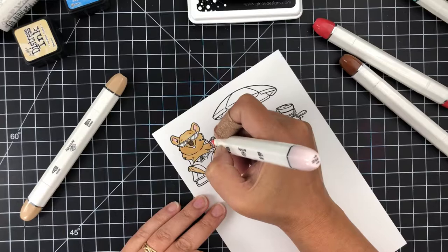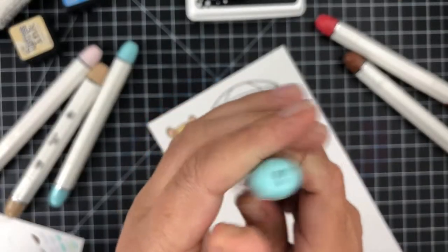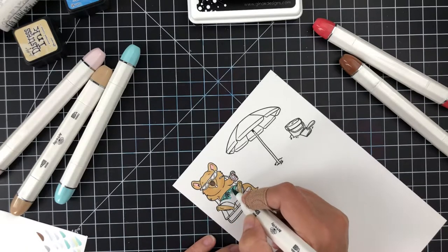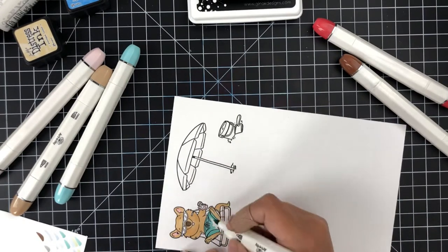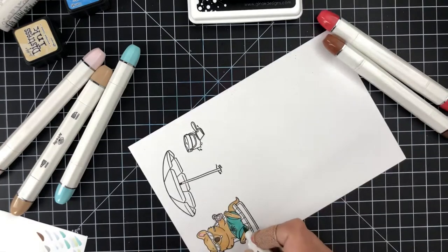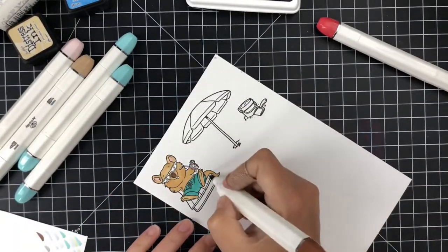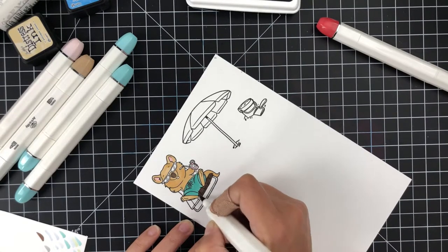If you wanted to layer up your alcohol markers using just one color, you could lay down your color, let it dry for a few minutes, then come back in and add some shadows — with these they blend in really nicely. Here I'm coming in with a teal aqua for the little cocktail he's drinking. I used a soft pink inside his ears and a light blue for the ice cubes, and a light yellow for the lemon wedge on the outside of his glass.